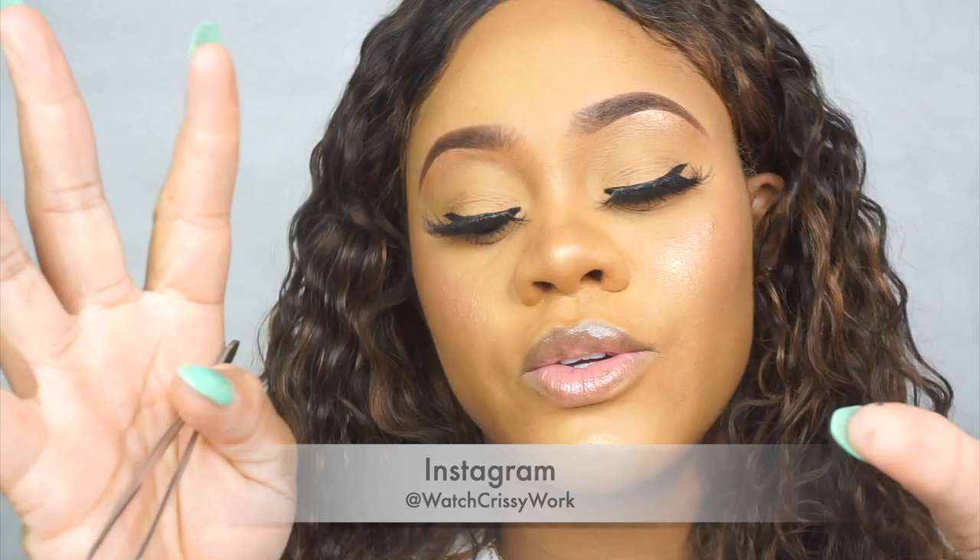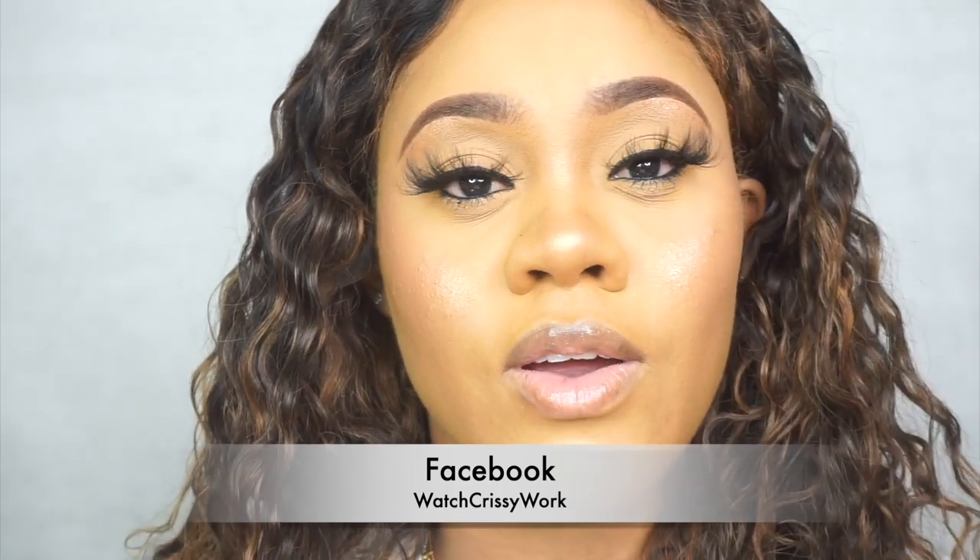Clamp them together and there you go. Thank you guys so much for watching. Make sure you follow me on Instagram — Watch Chrissy Word. Make sure you subscribe to my channel; if you're new, welcome! Follow and like me on Facebook — Watch Chrissy Work. Thank you guys so much for watching, and I'll see you next time.